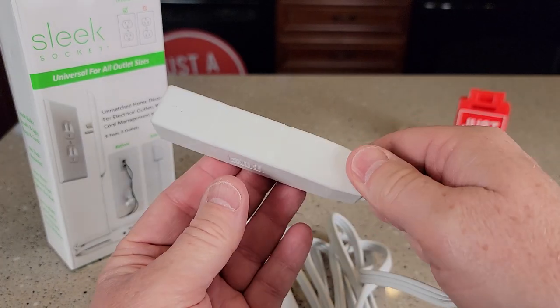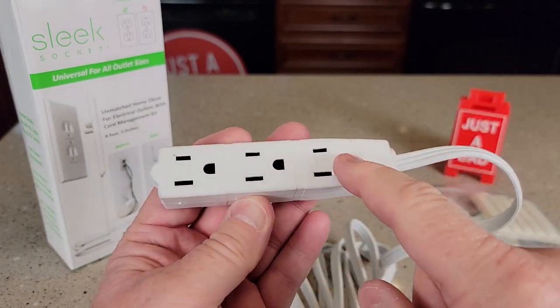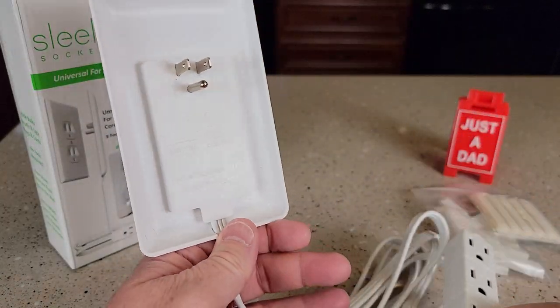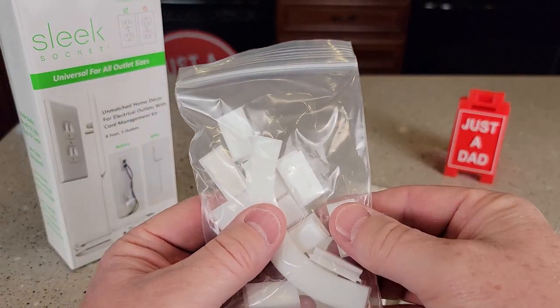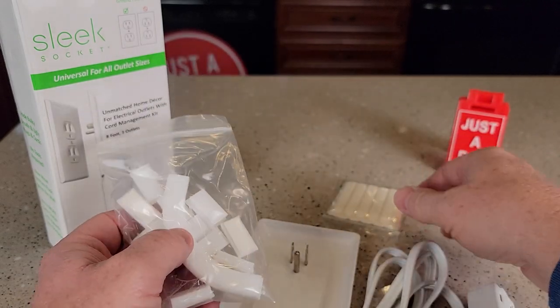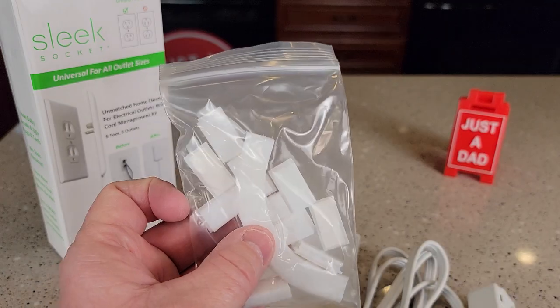Once you've got it plugged in, I like that you've got these extra plugins right here — three plugins that look like an extension cord. Again, this lays really flat. You can put these on the wall to kind of help hide it and make it lay flat, and there's some double-sided tape here to kind of hold those in place.